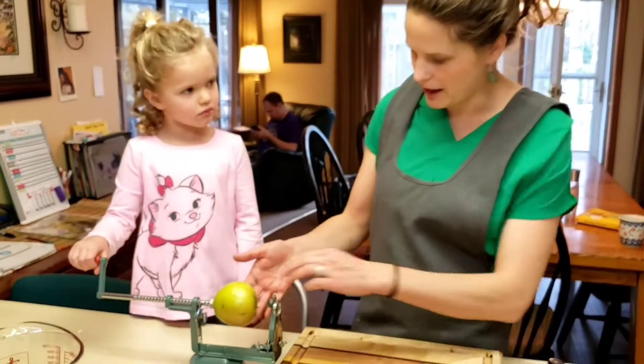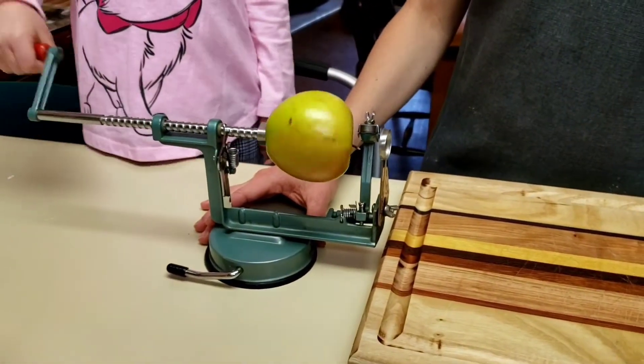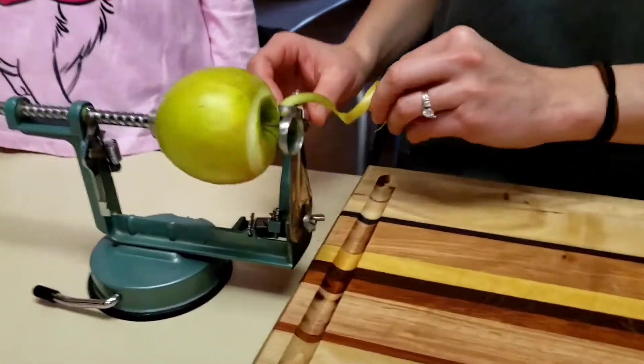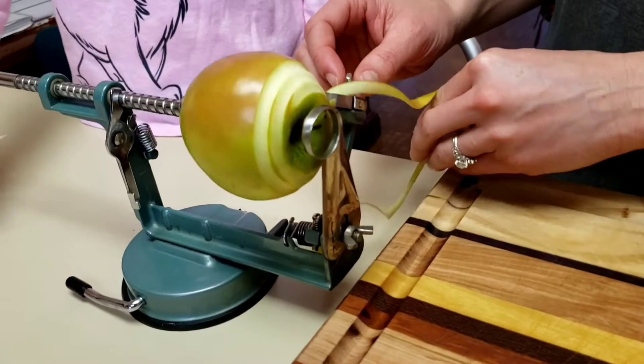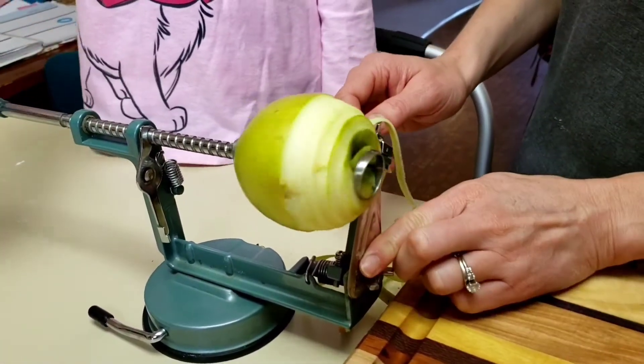Ava is going to cut our apples up. This is using an apple master, which makes cutting them up such a breeze because it peels, cores, and slices our apples all in one step. It makes it look like a slinky. There you go, good job.